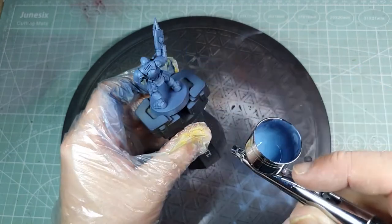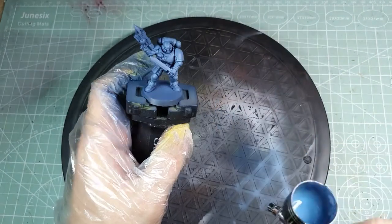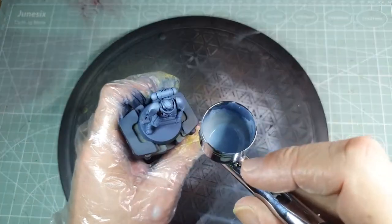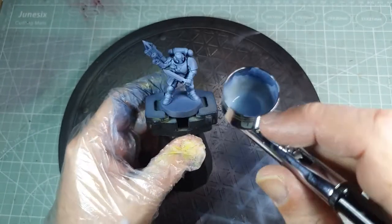I must say, I really like the way that actually ended up looking. When it comes to finishing this model off, the amount of extra work I'm going to need to do on that armour is very minimal to get it to a spot that I think is perfect tabletop standard.